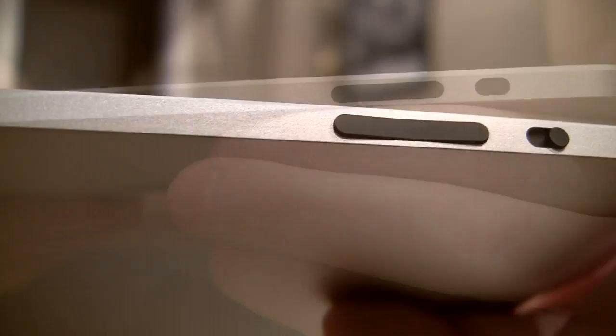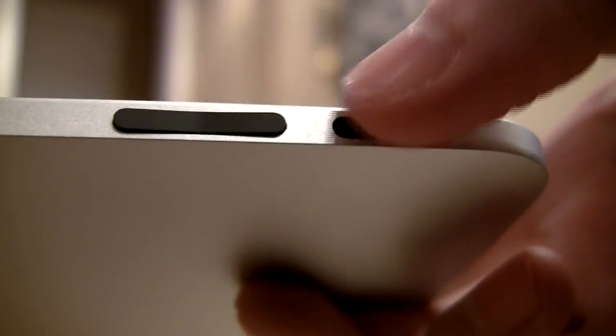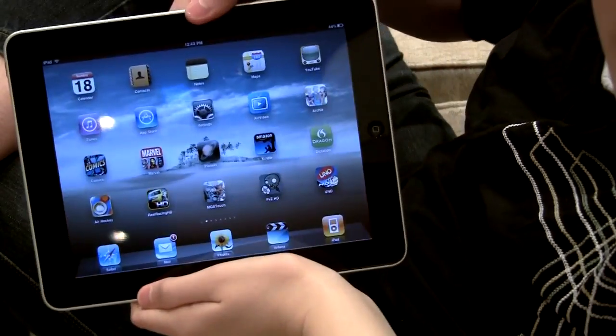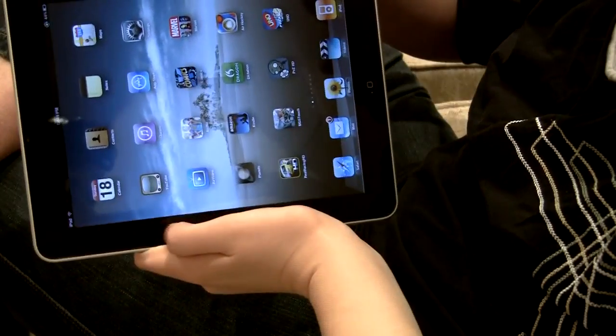If you notice here on the side, we have the volume rocker right there, and then here we have the orientation lock. What the orientation lock does — if we open up the home screen, you'll notice that if we turn it like this, it turns the home screen, turns it back. But if you turn on the orientation lock, it locks it into one orientation.